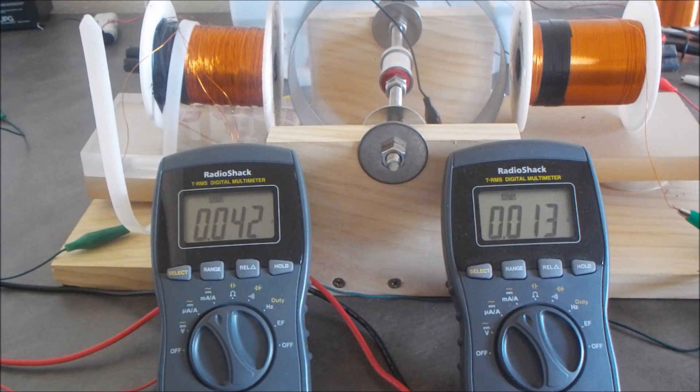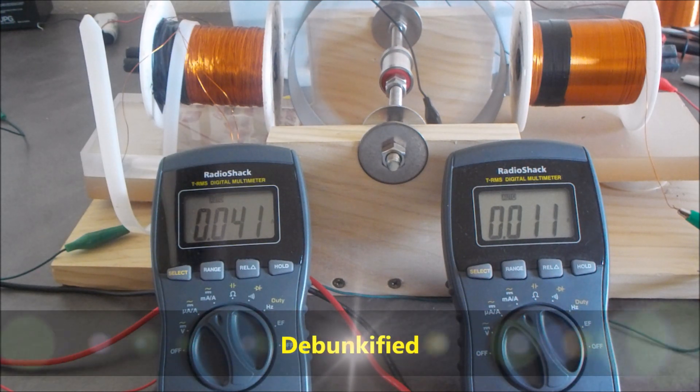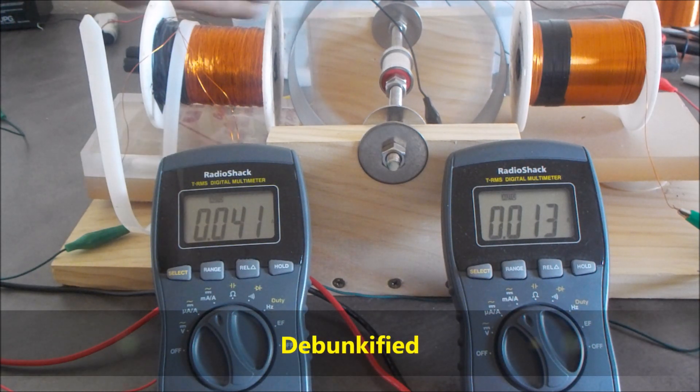I just wanted to make this quick video. This battery I'm using — I found it in an alley. It's at 12.72 volts, still at the same voltage as when I found it. It lost a slight amount, but anyways, what I wanted to show in this was...